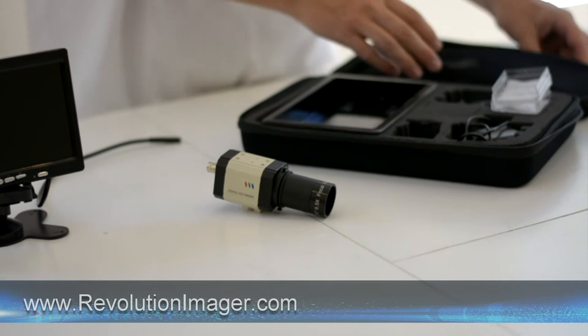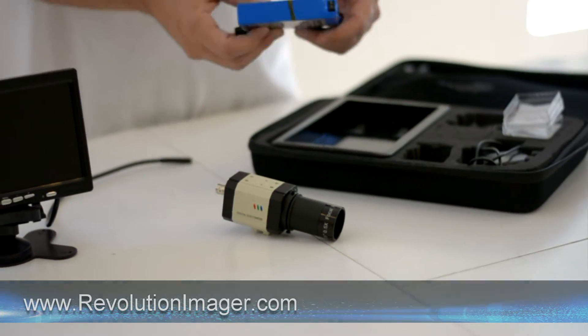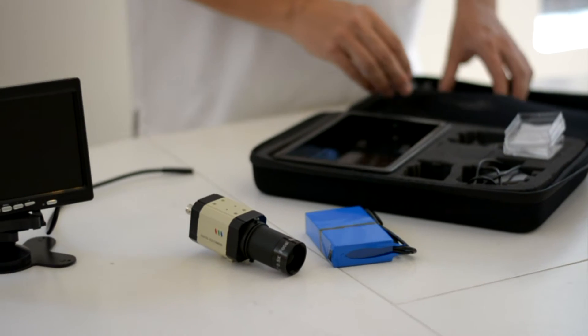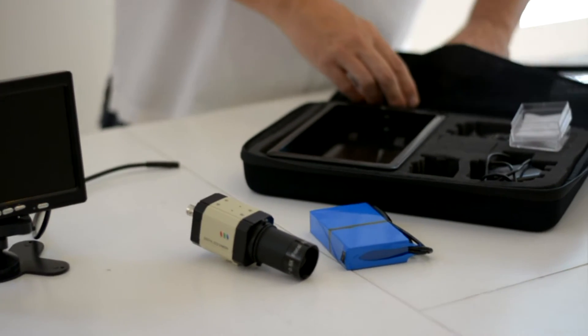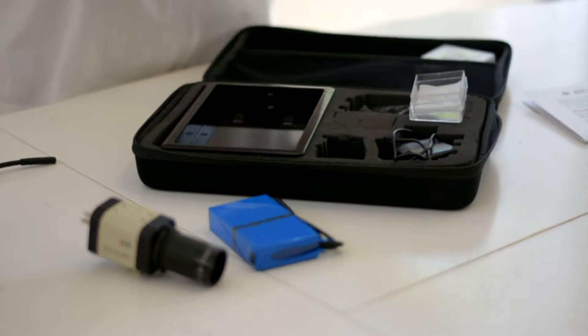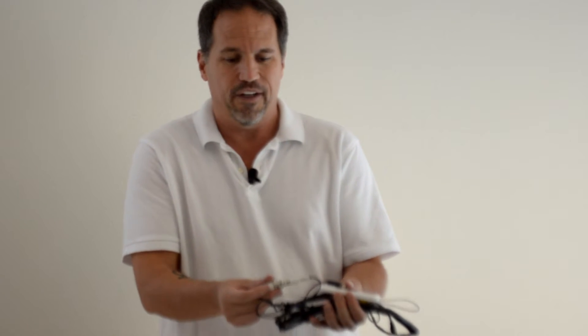The next thing that we need is the rechargeable lithium ion battery right there, so we're just going to set that down. And then we have what we call the umbilical cable. The umbilical cable, while daunting at first, is really quite simple. It just has four simple connections that you need to attach to make everything work.